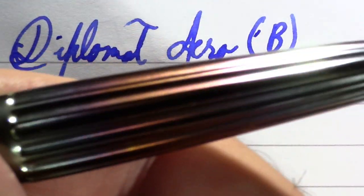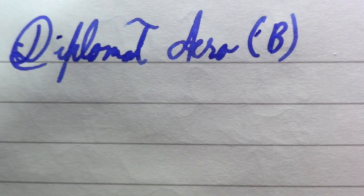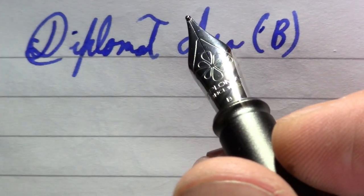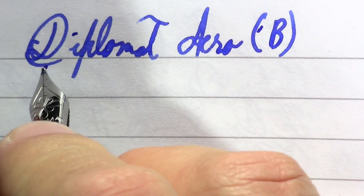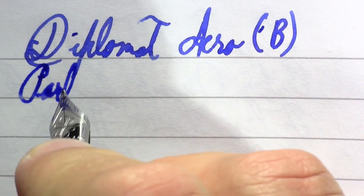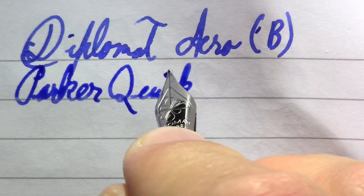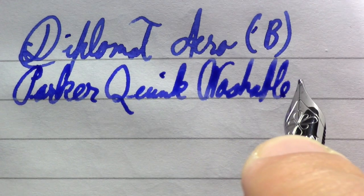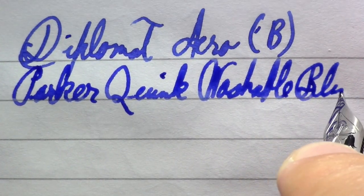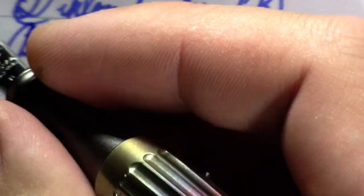The Diplomat Arrow — this is the flame version. I think the flame showed up a little bit better here but I just don't have the right lighting to show this pen off. Anyway, we have Parker Quink washable blue and a very wet pen.